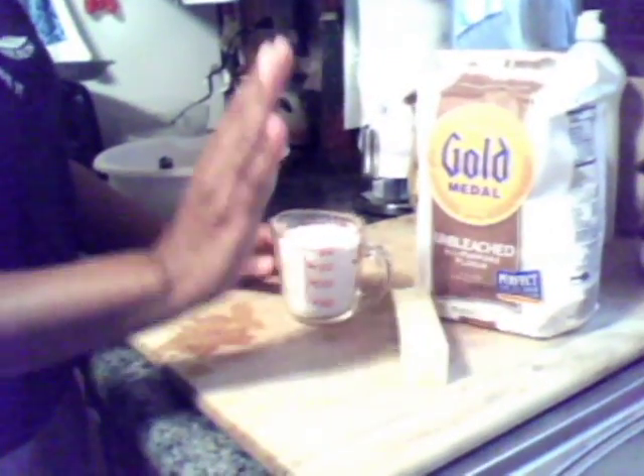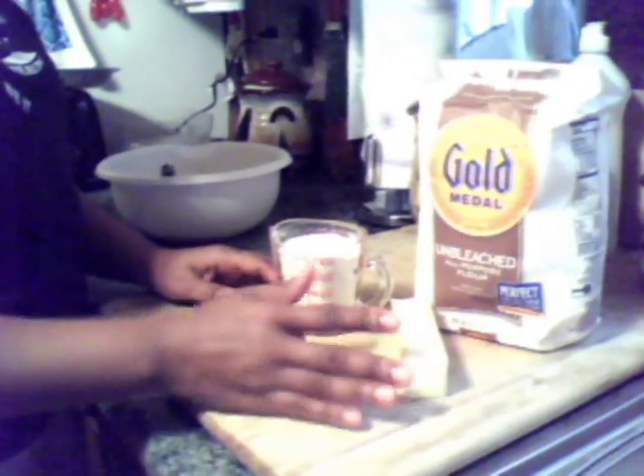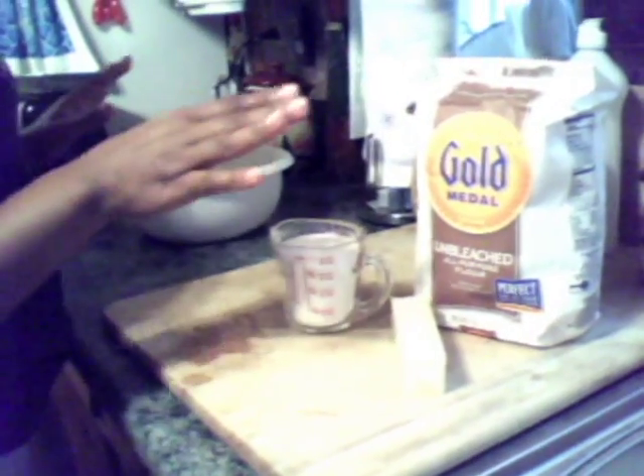What I do is use crushed ice from the refrigerator and add water, then set it in the freezer or refrigerator until I'm ready to use it, because you want to make sure that your water is ice cold. It has to be cold for the perfect crust.